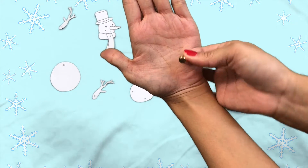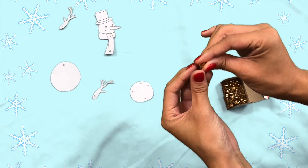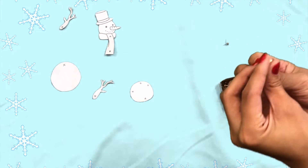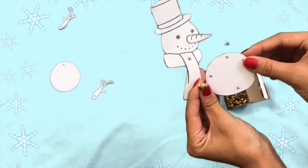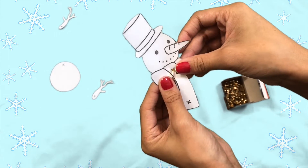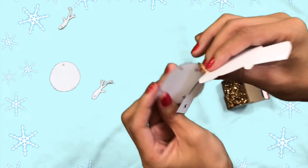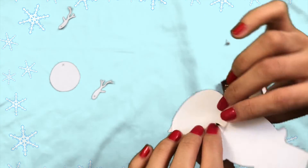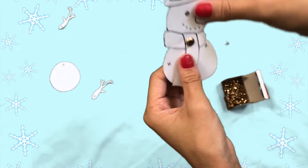You'll see that each pin has a top, which is the decorative part, and it will have two legs called prongs. Using the small snowball and the snowman's head, align the X at the top of the scarf with the X at the top of the snowball. Poke a hole in the paper, put the two legs through, open the legs, and it will stay put. Now continue with the rest of the body.